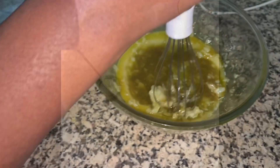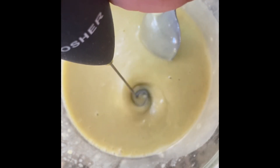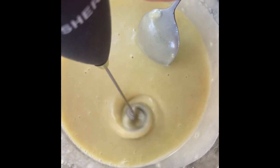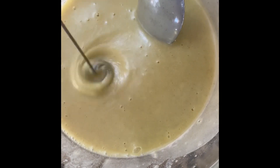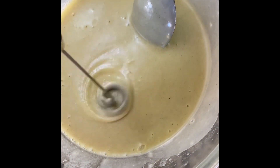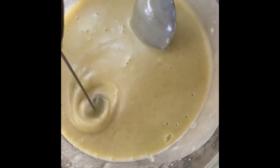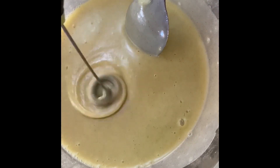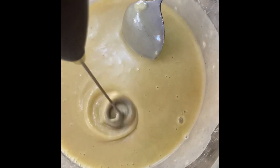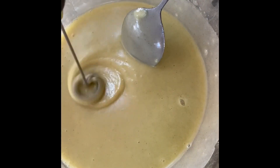You can use any small hand blender that you have to blend it. You have to be very patient to get this fine smooth mixture. I used the big one first, then changed to a small blender — the kind you use for coffee — and then also used a spoon. Keep blending, mix with a spoon, until you get that fine mixture so it will be easy to use.